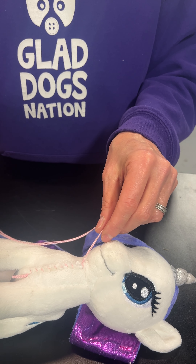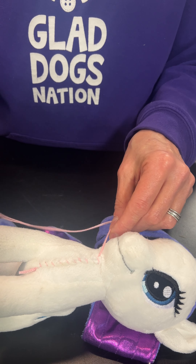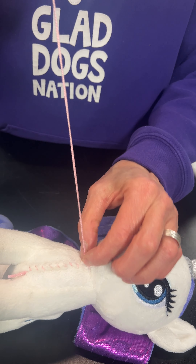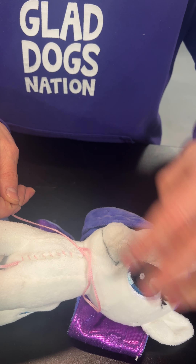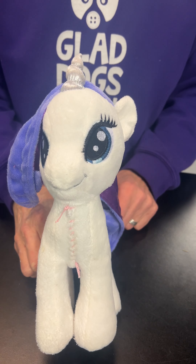To end it, after you've done your last stitch and you have closed up the entire slit, you're just going to make a knot. Try to hold it as close to the body of the toy as possible — I just put my finger on it to do that. Make a double knot just for a little bit of extra hold. And you're done.